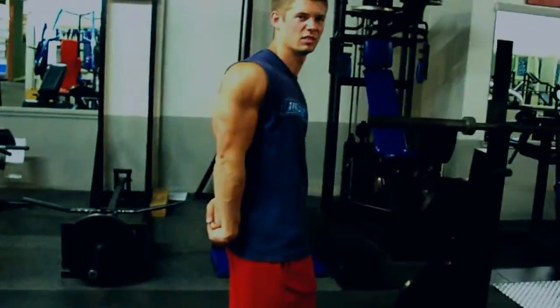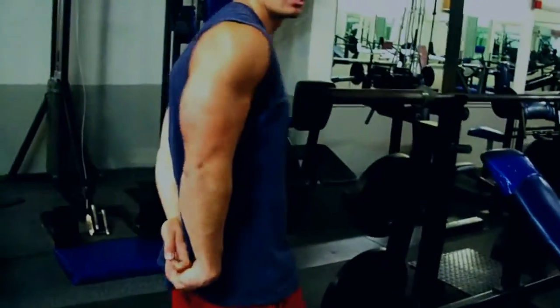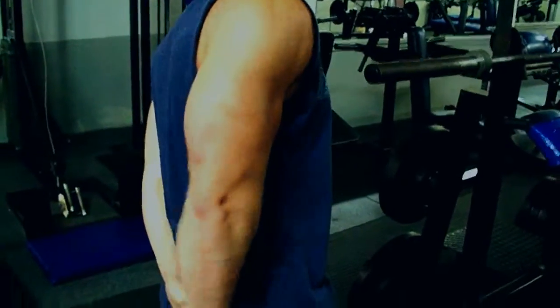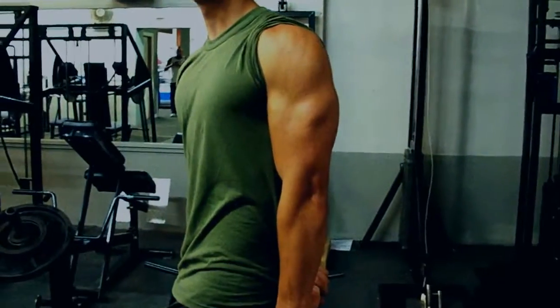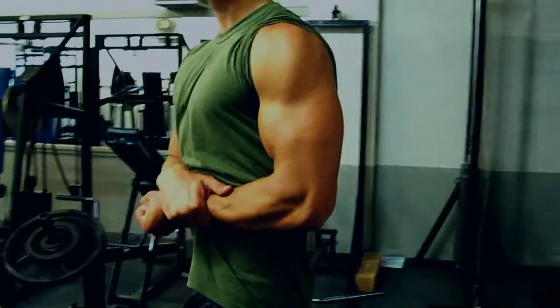Remember guys, your tricep is two thirds of your arm compared to your bicep. So if you want big arms, this is really what you need to work rather than just being a curl monkey and working biceps all the time. Nobody likes to see a curl monkey. It grinds my gears and they're wasting their time, because while big biceps are impressive, they're a smaller muscle than your tricep — it only has two heads and your tricep has three. So make sure in bodybuilding you work every single muscle evenly to get them all proportional to one another.